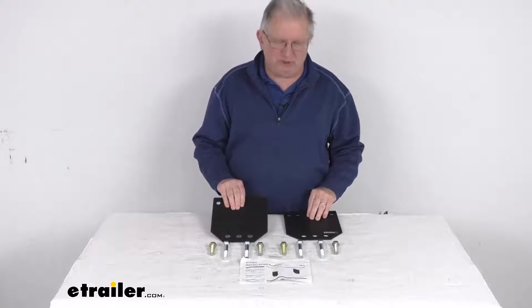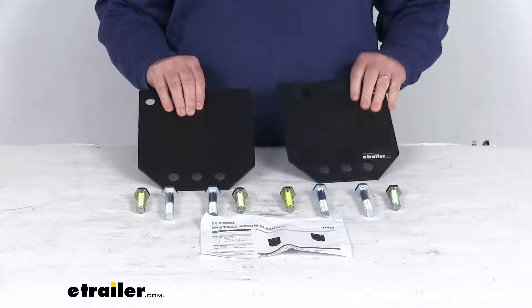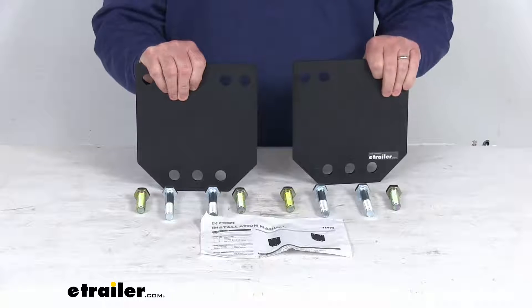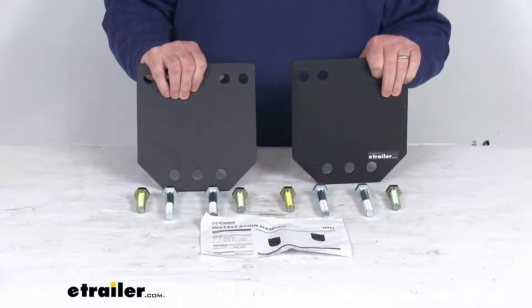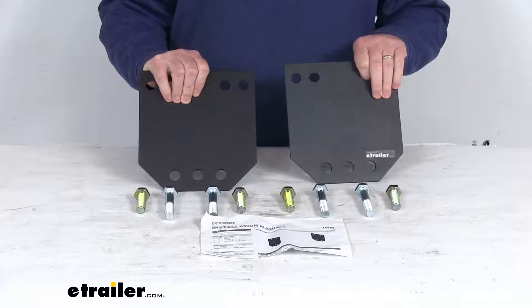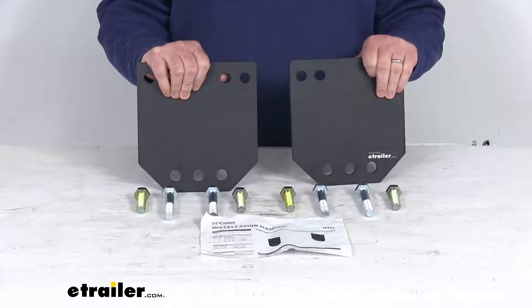This is for a quantity of two spacers. These spacer plates are designed for use with the Curt Ram OEM puck system fifth wheel legs. When you're installing those Curt legs into the truck bed pucks of the factory towing prep package, there might be a gap, and these plates are designed to install between the base legs and the center section of your fifth wheel hitch.